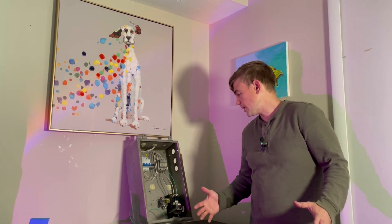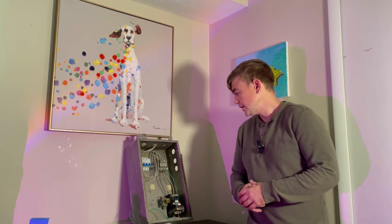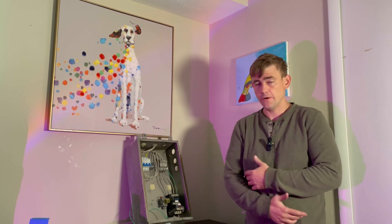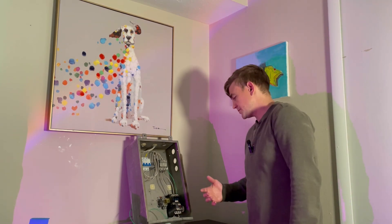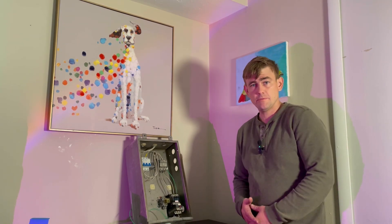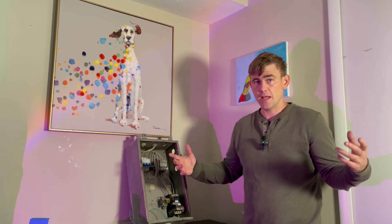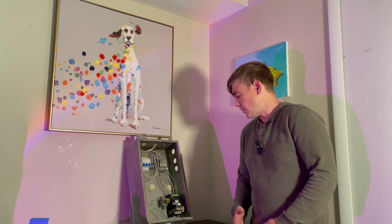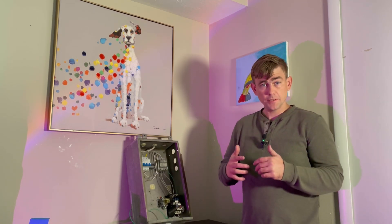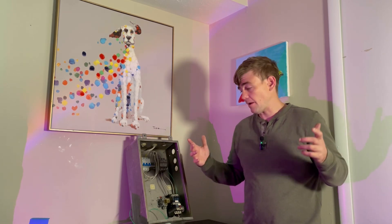I wanted to make a quick video on how to diagnose a faulty three-phase motor. This video is made for pretty much anyone that works in a factory or works in industrial maintenance. I'm going to be discussing three-phase AC motors and basically how to diagnose a faulty one — what to do when a motor is not turning on. You want to be sure before you make the decision to tell your company to buy a new motor.